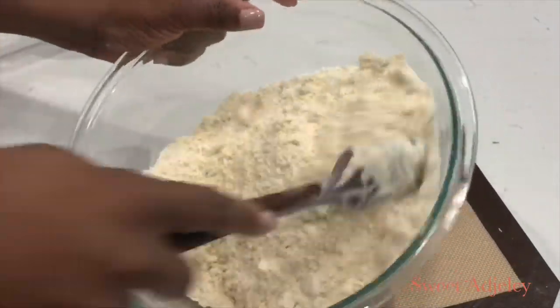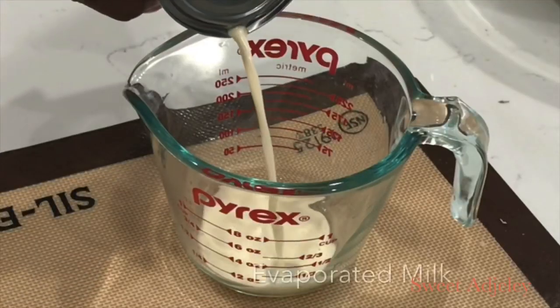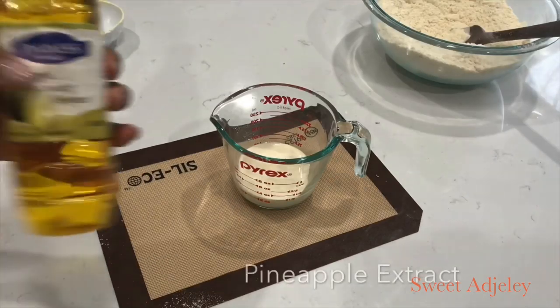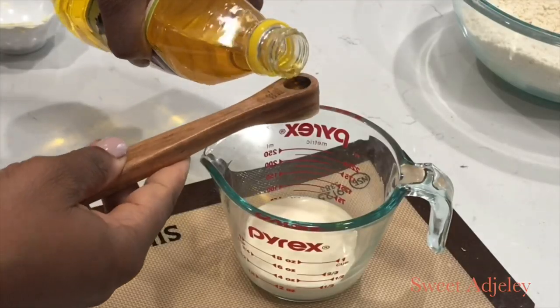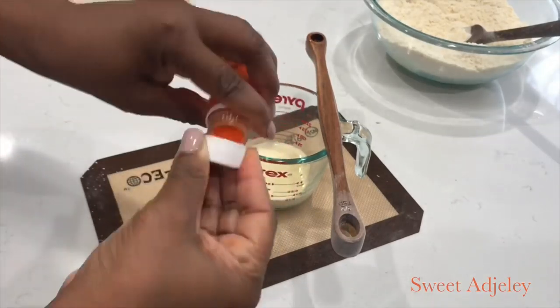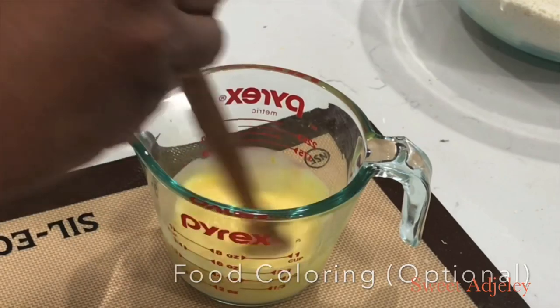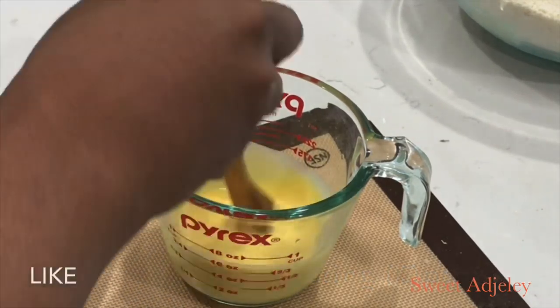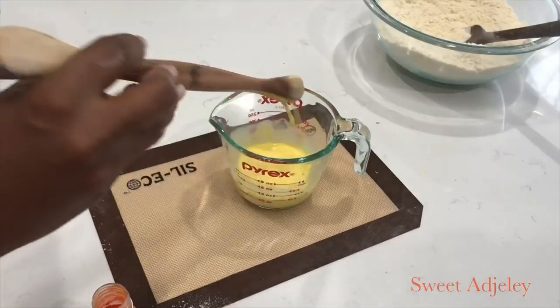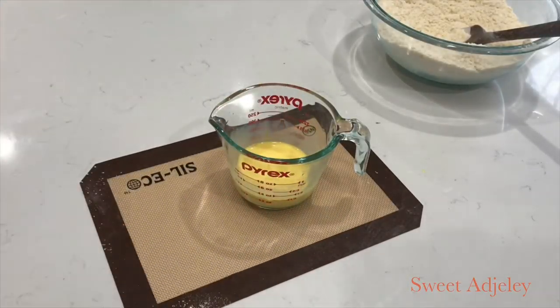I'll set that aside and prep my milk. I'm using evaporated milk; to that I'll add some pineapple extract that I brought from Ghana, and also a bit of food coloring — not a lot, just a little bit. This is very optional, but around the holiday time you can make it in all different colors and it will look just beautiful.